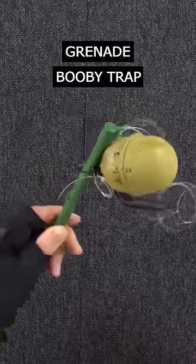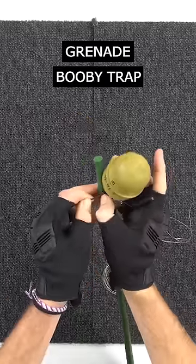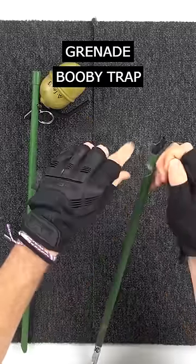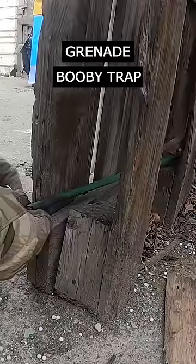But throwing them is just too boring and frankly I'm not good at it. So why not making a booby trap out of them? To make these you just need the grenades, some sticks and a fishing line. That's it, simple as that.